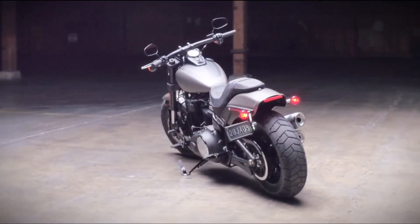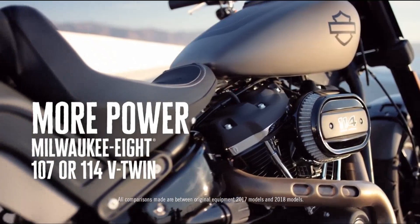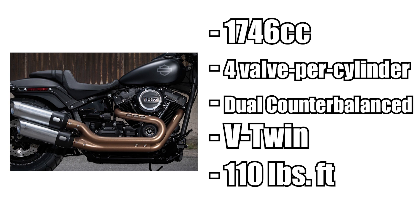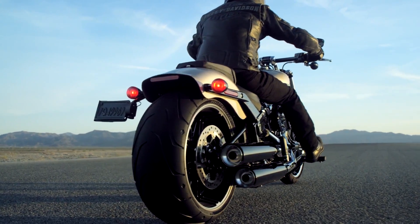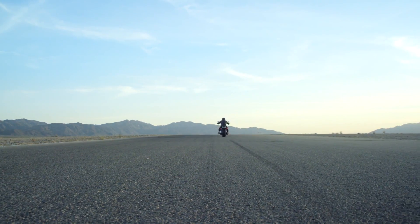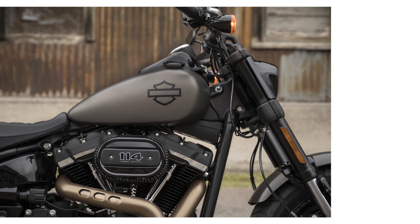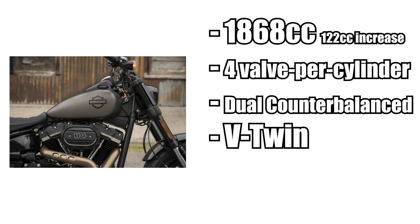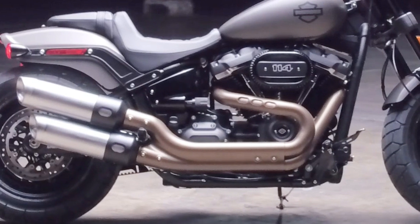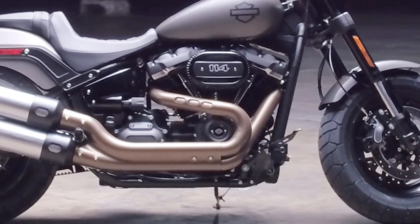The new Milwaukee 8 will be offered in both the 107 and the 114 configurations for the Fat Bob. The 107 is a 1,746cc, 4-valve-per-cylinder, dual-counterbalance V-twin, putting out 110 foot-pounds of torque. Harley is also offering the Milwaukee 8 114, which is a 1,868cc, 4-valve-per-cylinder, dual-counterbalance V-twin, putting out 119 foot-pounds of torque. This 114 version outperforms the new 107 by 9% from 0-60 and is 13% quicker from 60-80.